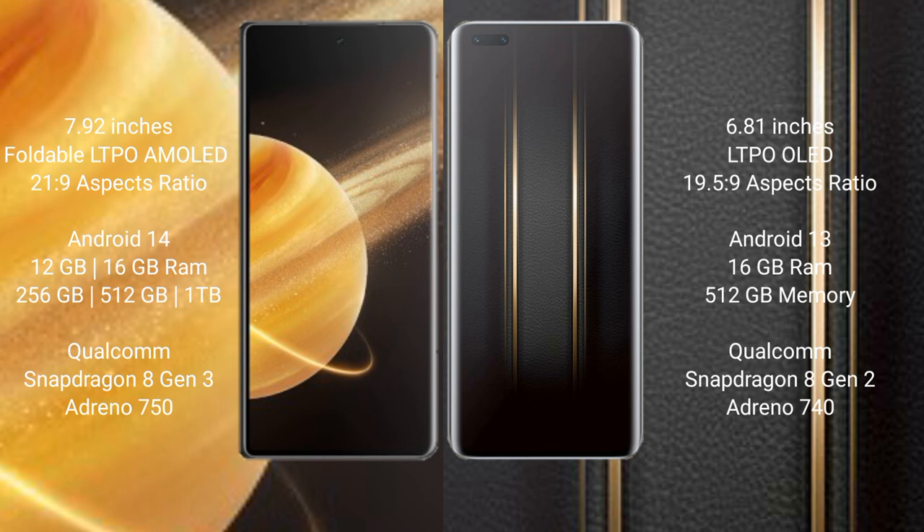The Honor Magic V3 comes with 16GB RAM and 256GB, 512GB, or 1TB internal storage options, powered by the Qualcomm Snapdragon 8 Gen 3 processor. The Honor Magic 5 Ultimate comes with 16GB RAM and 512GB internal storage, powered by the Qualcomm Snapdragon 8 Gen 2 processor.